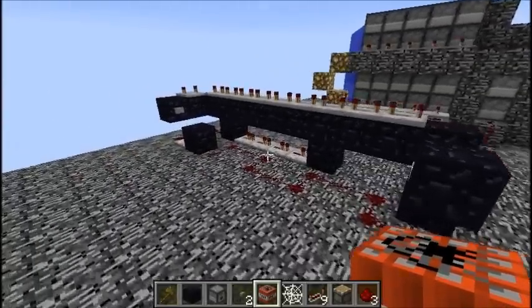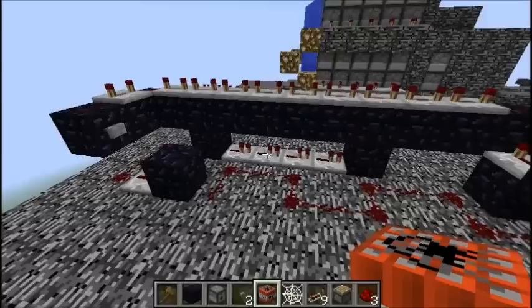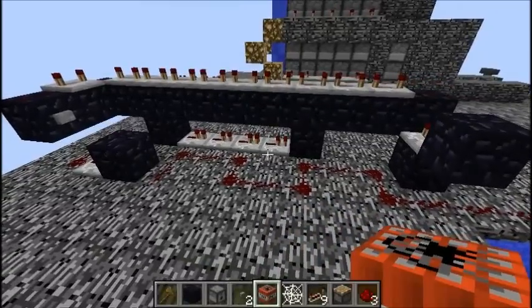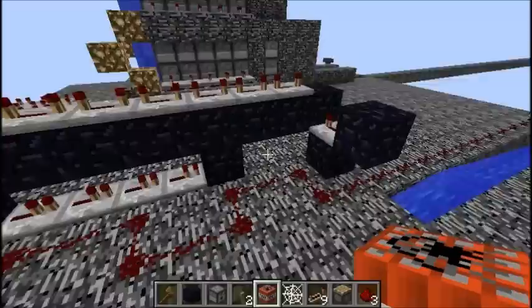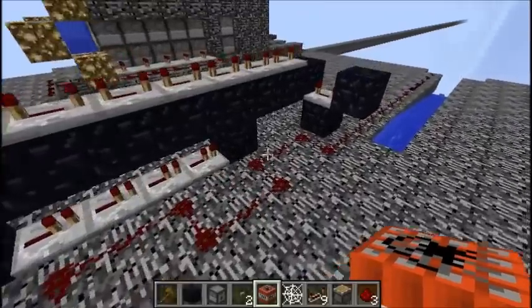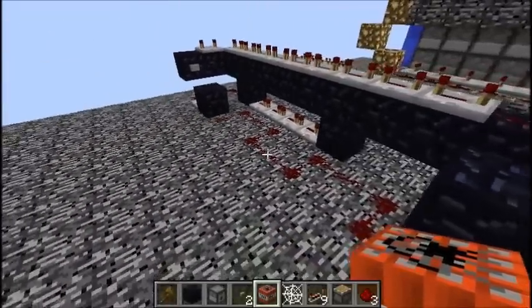Alright guys, welcome back to another Minecraft video. I got a special way of wiring TNT cannons — this is really really cool. I did not make this; this is not my design. I will put who made it in the description, so definitely check this cannon maker out.